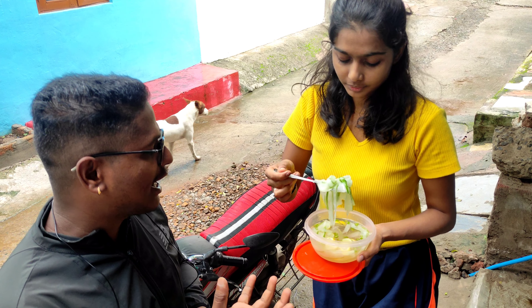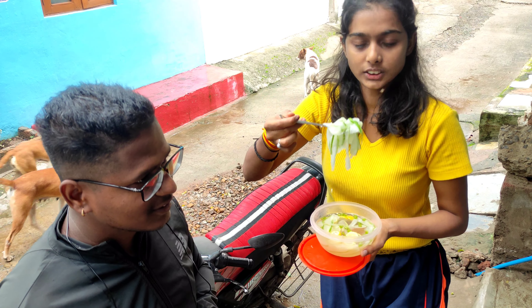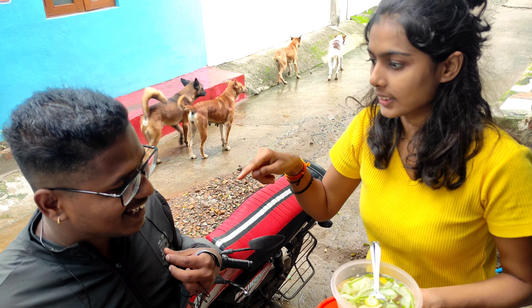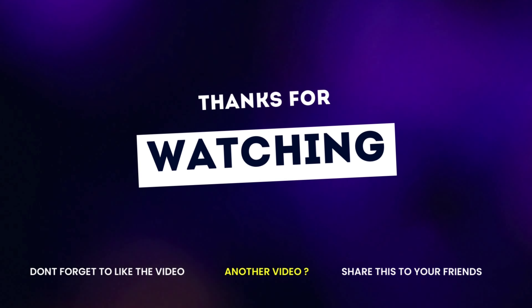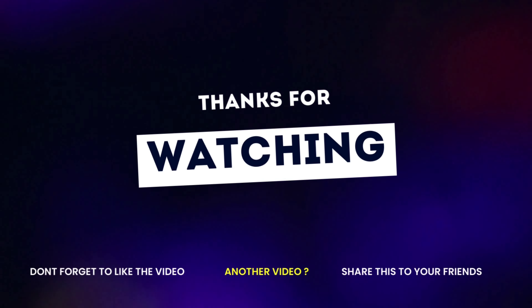Now we will fill it for 2 hours in the fridge. Chinese style. I will fill it. How many times? Honey, we will fill it in three, two, one.